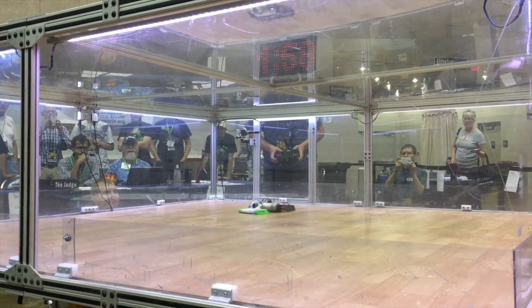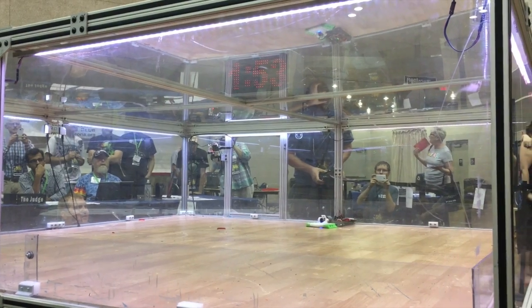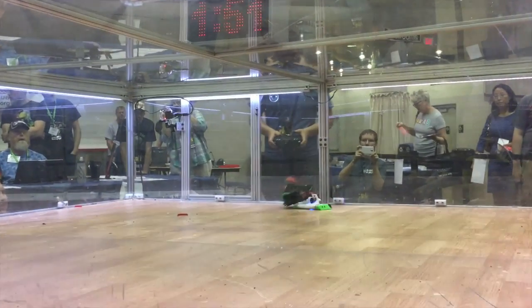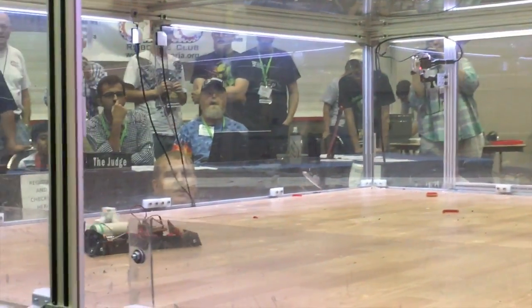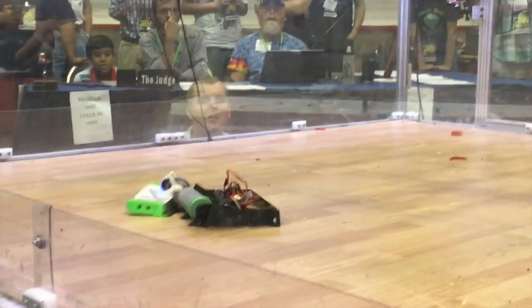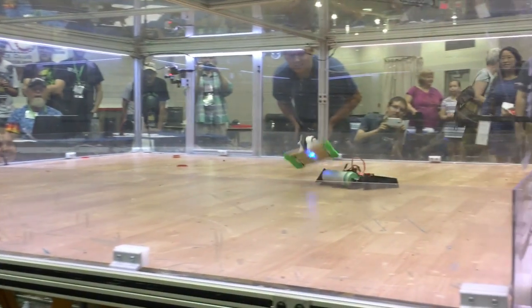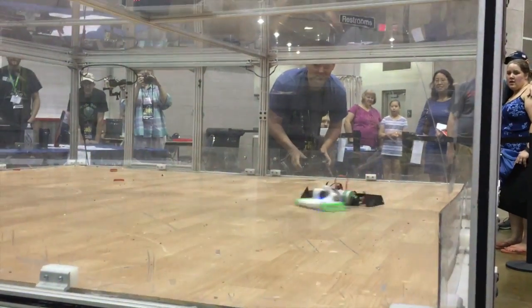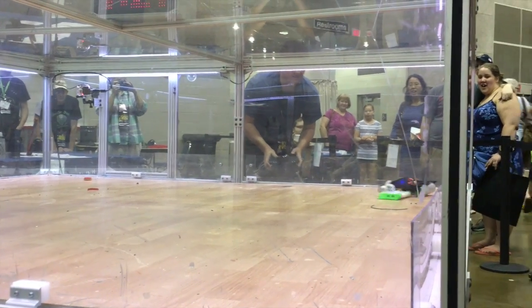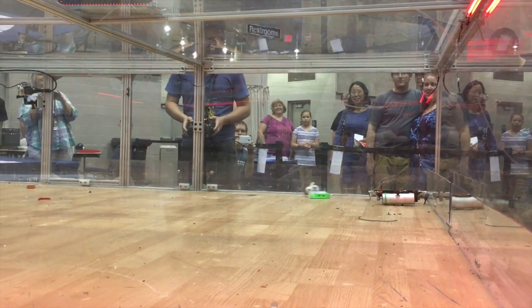My next match for Danger Zone was against Bit Air. Last year, Bit Air destroyed last year's Danger Zone. This year, both robots were completely new, but the results were pretty much the same. I do take the metal ledge off of Bit Air, but ultimately Danger Zone only has one wheel, is inverted, and is totally destroyed.